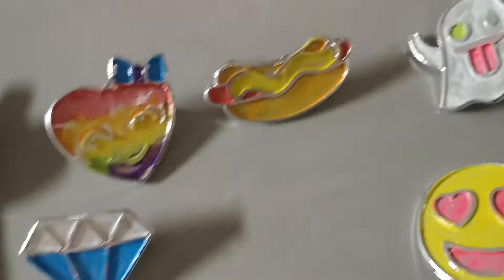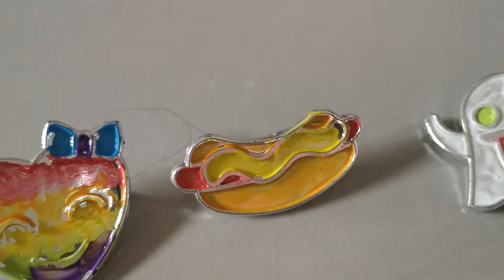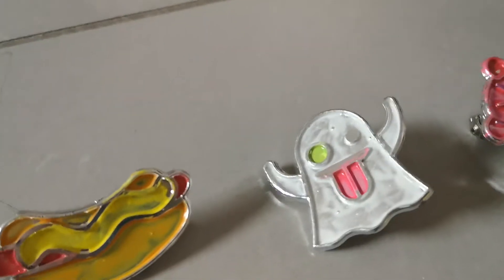Then I have this hot dog that has mustard, a red sausage, and an orange bun. I have this ghost with green eyes because they didn't come with black so I had to use another color.